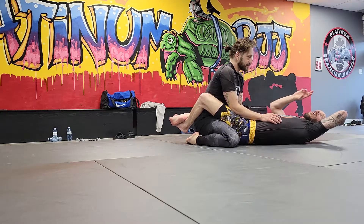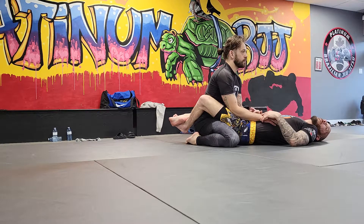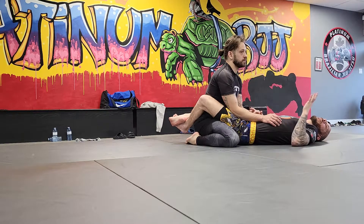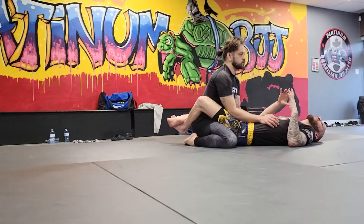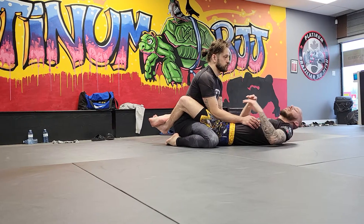We're going to do a triangle submission off this position. I might have to show it a couple times and I might have to come around to help, but don't get discouraged. This is a move that requires your partner to kind of work with you, to do something naturally in defending this.